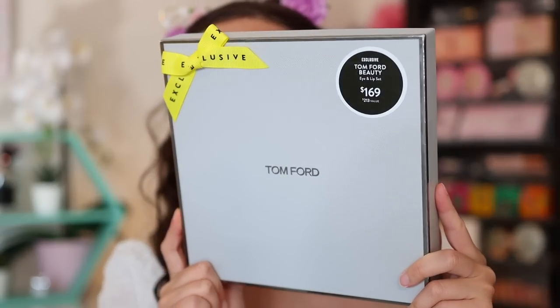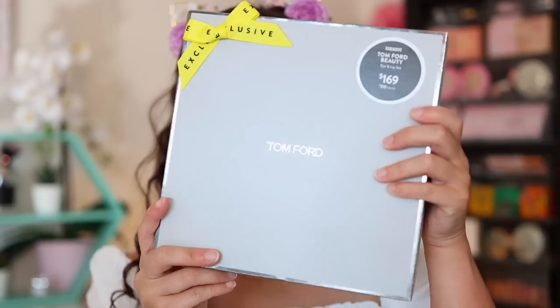Now we're going to move on to the set you've all been waiting for - I'm so excited about this. This was my big purchase for the Nordstrom sale: the Tom Ford Beauty Eye and Lip Set. I don't purchase Tom Ford as much as you'd think - most of what I've picked up has been on a heavy discount from the CCO. This is technically a discounted set at $169, with a $213 value. I believe all products can be purchased individually. $169 still hurts, but Tom Ford has good products.